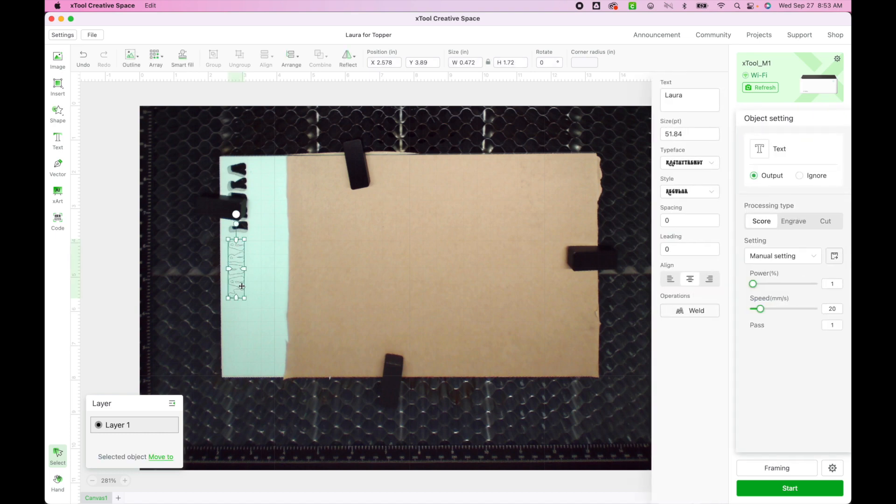I'm going to select my name again and confirm the settings: power of 100, speed of 2, and 3 passes. This one will take longer because it is more intricate. I may space the letters a little further apart when I actually place them, but I can adjust that when adhering. I'm going to weld my letters using the weld option on the right-hand side — it's not required for a non-cursive font, but it's a good habit I always follow.